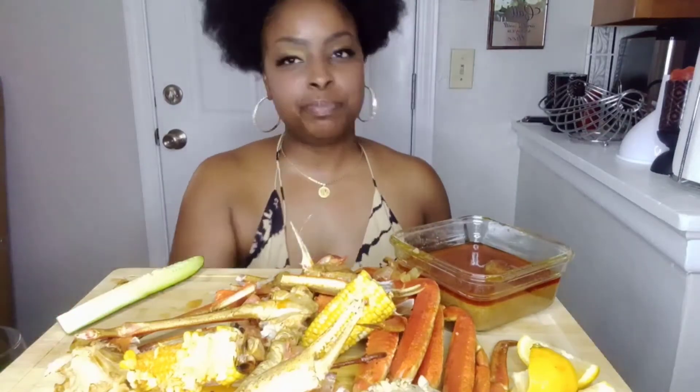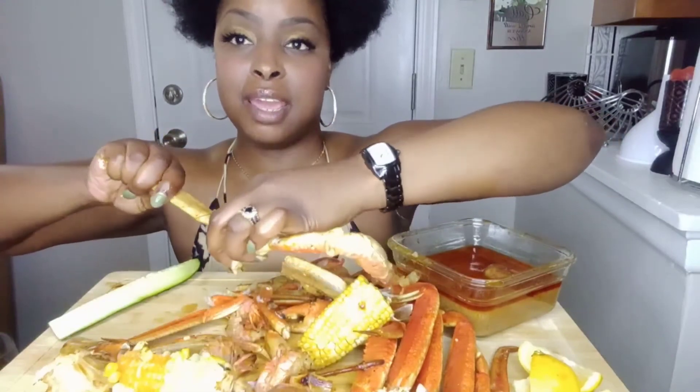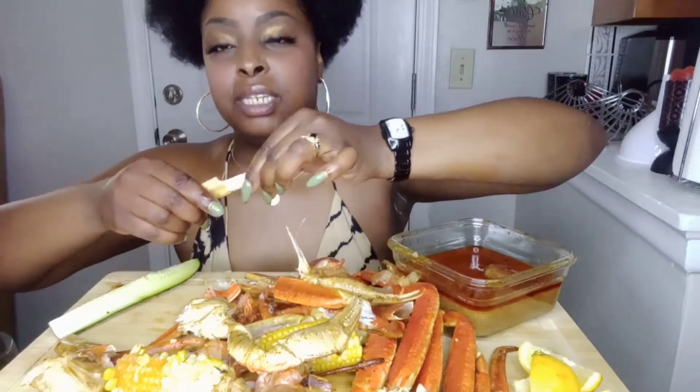I did good on my lashes today — I am horrible at putting them on normally, about to go get some individuals put on or something. I'm getting better so I won't put myself down too much, but I'm just getting the hang of putting lashes on without having them look crazy and cock-eyed. My trouble area — comment down below if you agree — is having that inner corner part stick like it's supposed to. It always wants to come up and that's annoying.